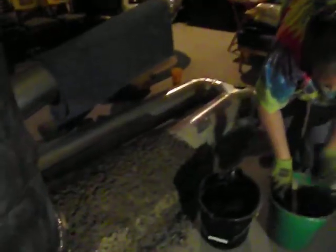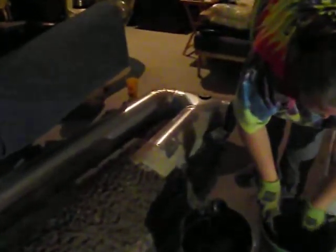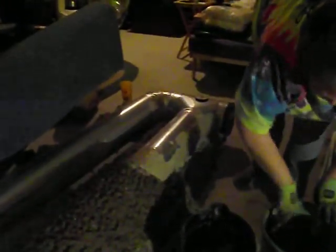Got another bucket of cob ready to go, and working our way down towards there. Want to see how hot it is? Toasty. Yeah, it's toasty.